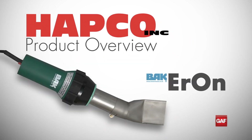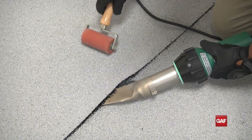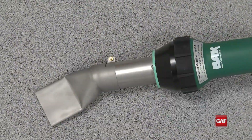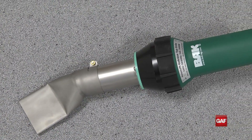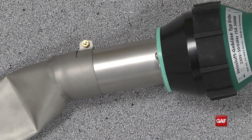No modified bitumen project can be completed without a high quality hand welder for field seams and detail areas. Corners, vertical wall seams and accessories are all areas where hand welding plays a major role. This makes the Aron hand welder standard equipment for every modified bitumen roofing installation, large and small.